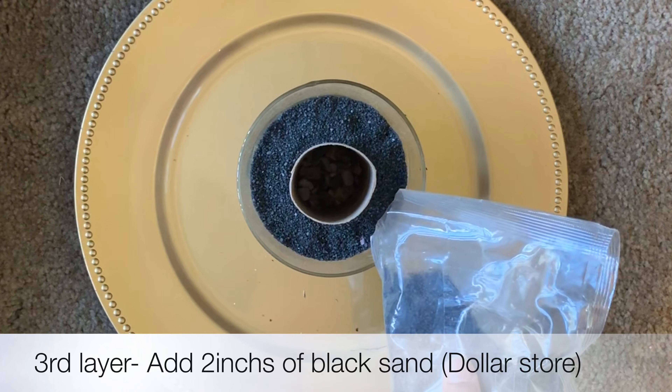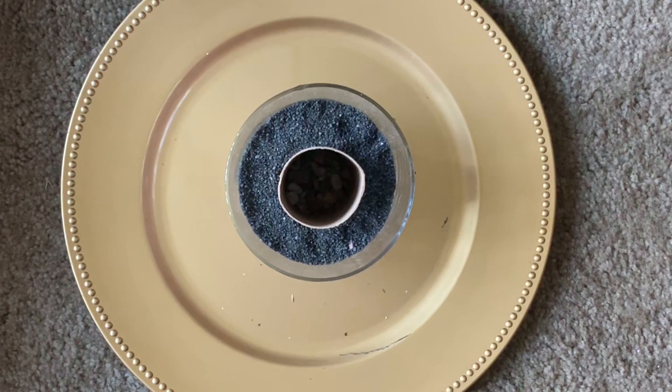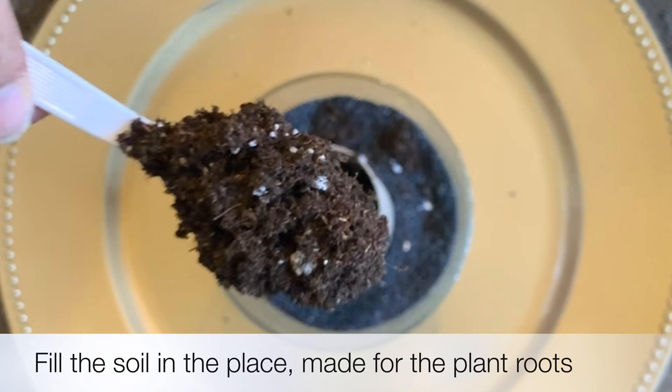Now layer it with black colored sand, about 2 inches. Any potting mix or potting soil can be used — fill the soil into the hole made for the plant's roots.